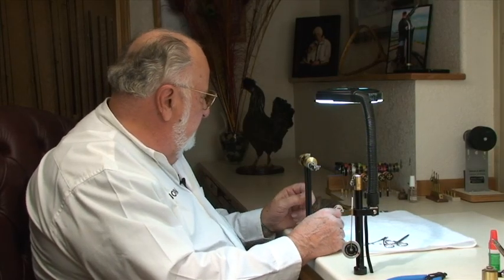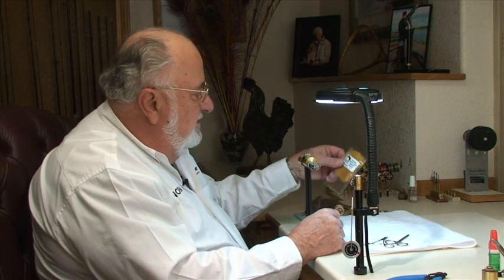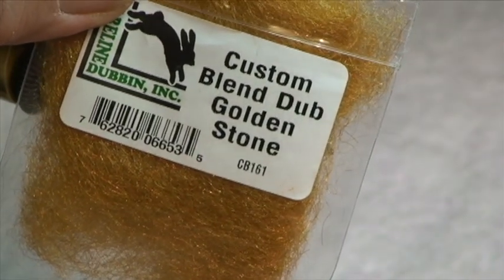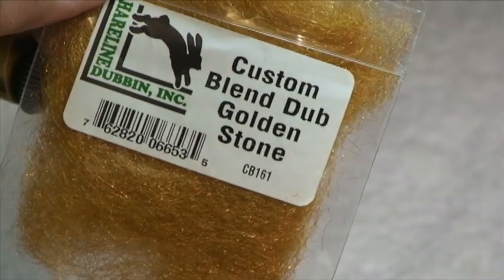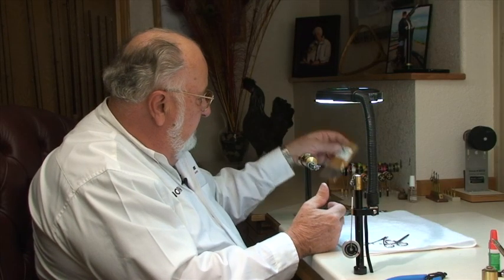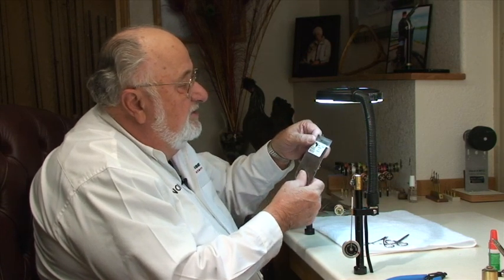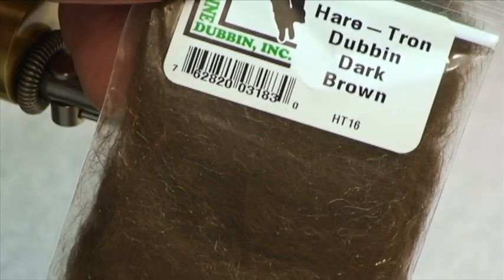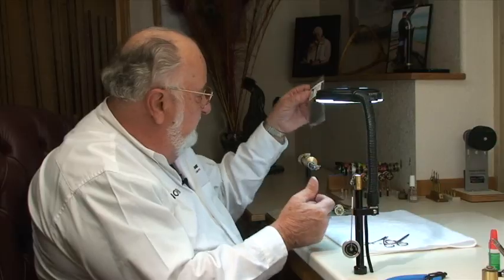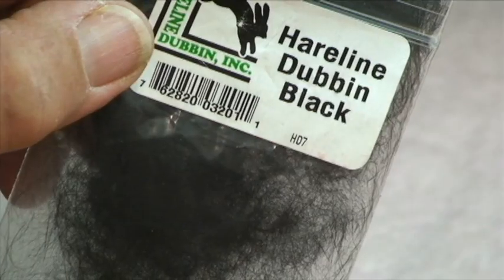The materials we use are really pretty straightforward. The body is going to be composed of two different materials — we're going to use a mixture of colors. This is called golden stone; it has a little bit of sparkle to it. The front portion we're going to use some rabbit fur that has a little antron mixed into it — again gives it a little bit of sparkle. There'll be a collar right up next to the bead and that's going to be black rabbit fur.